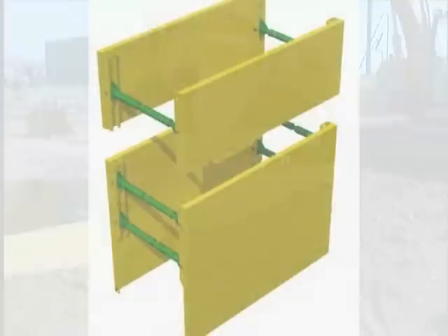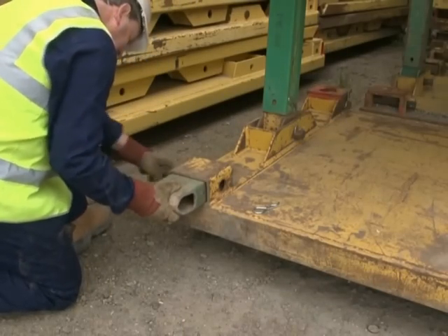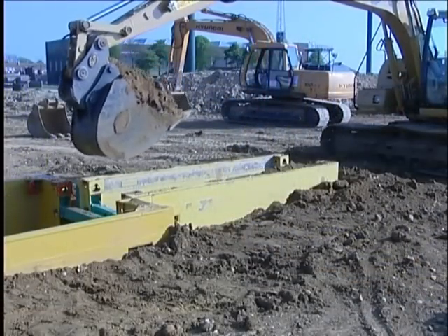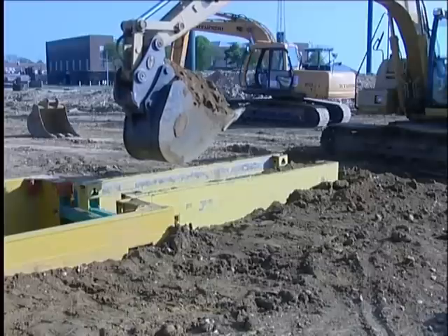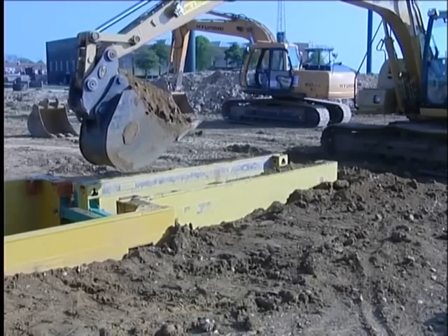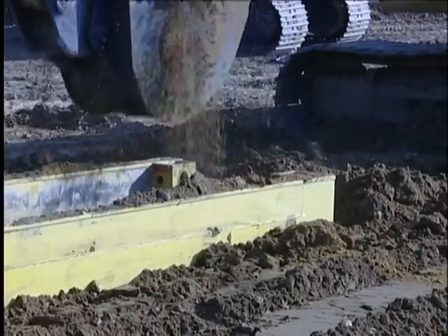If the full excavation depth has not been reached, a top extension unit should be placed on the base and connected using the four panel connectors supplied. Alternatively, if the full depth is not much greater than the depth of the plate, the ground may be reduced or battered back locally and the box pushed down to full depth. If this method is used, the top edge of the box should remain at least 150mm above the surrounding ground to prevent material falling into the trench. Continue to dig within the box and push down as the excavation proceeds, adding an extension whenever the top edge reaches ground level.